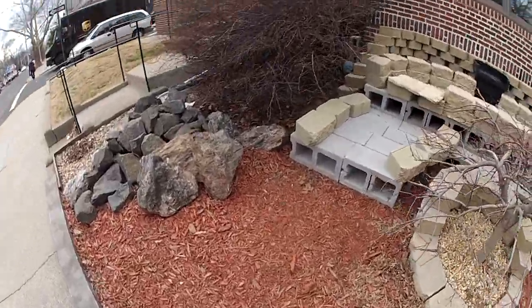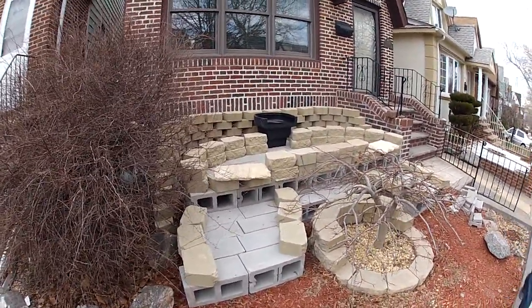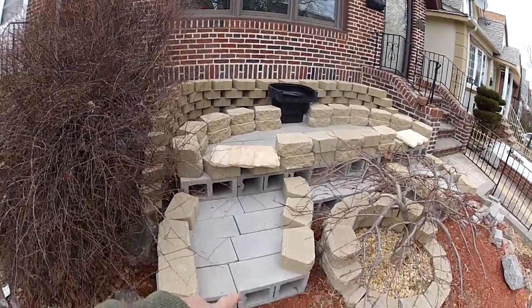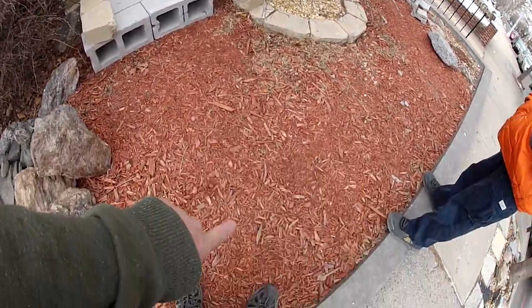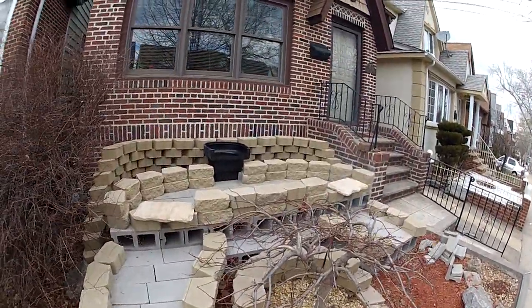There's going to be a pump underneath my feet here. So there's actually going to be one waterfall, two waterfalls, three waterfalls. And then it's going to flow into the basin down here over the top of a rock. So it's almost four waterfalls.